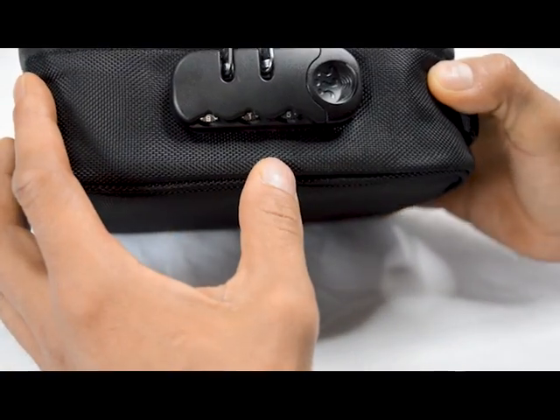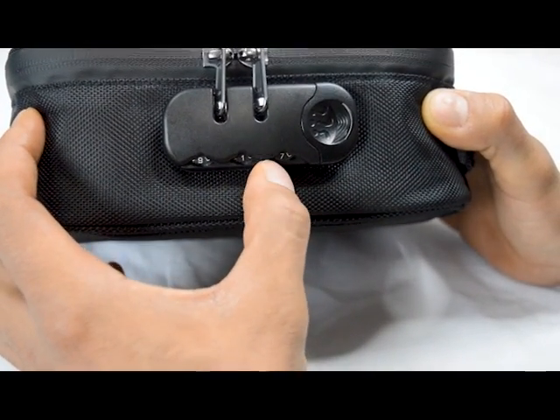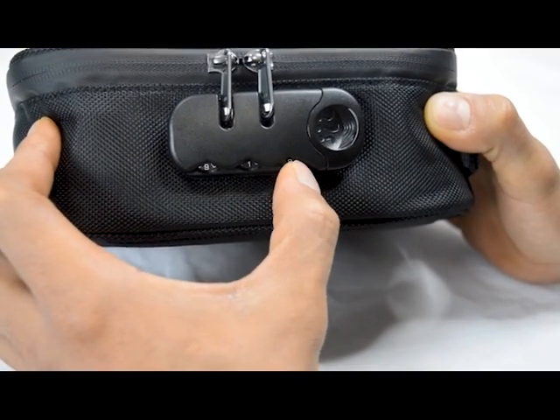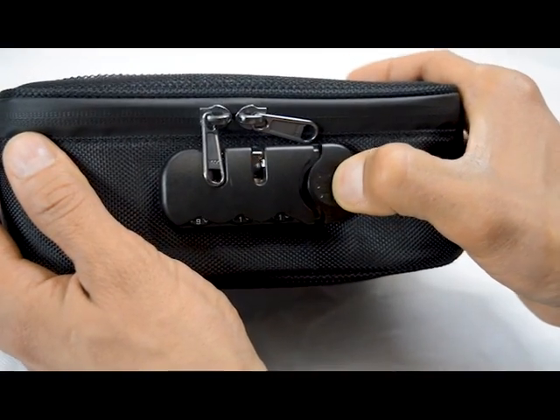Just to show you that the combination actually works — we have 9-1 and we'll set it to 9-1-1 so we can go ahead and open it again. Right there is 9-1-1, just slide the lever to the right and voila.